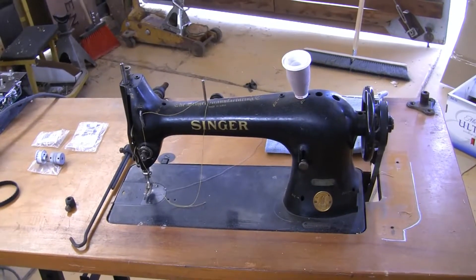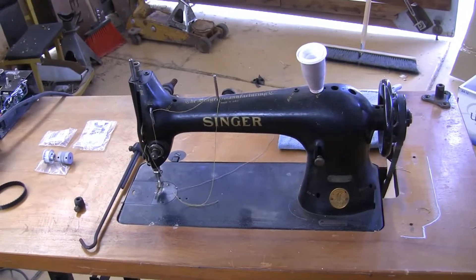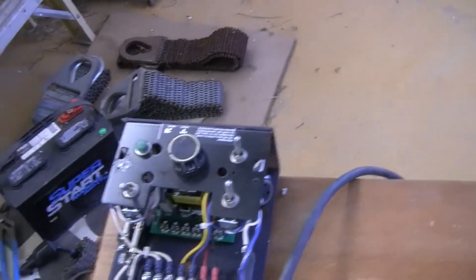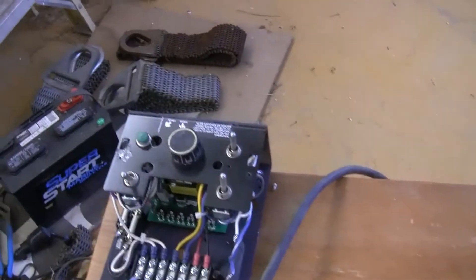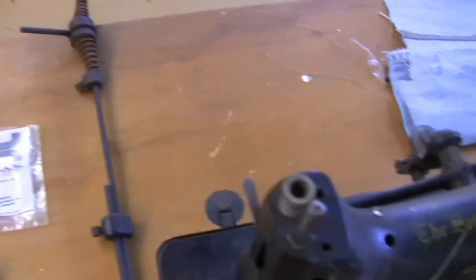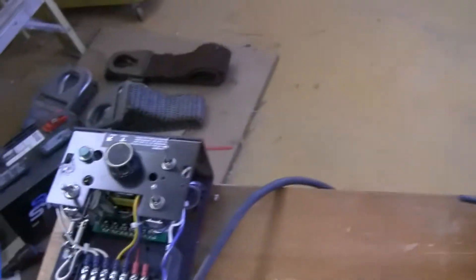Here we are back with the sewing machine conversion. What our project is going to be today is we're going to hook up the foot pedal to the knob. We're going to go from linear motion with this linkage and that foot pedal - linear motion to rotary motion. We're going to hook this linkage to this cog belt to that knob.